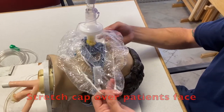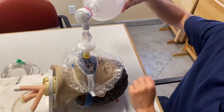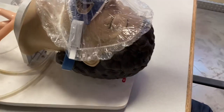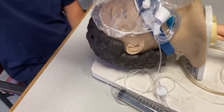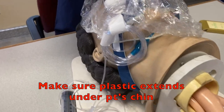That automatically locks the plastic into the area — it won't come off now. It's completely attached to the BVM and the tube. Go ahead and take the cap and stretch it over the patient's face and begin ventilating. You'll notice that the elastic of the shower cap creates a decent seal around the patient's face. Make sure that you extend it all the way around the patient's chin to lock it in and make sure it doesn't move.